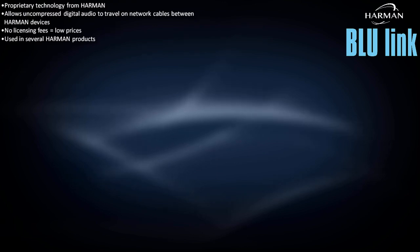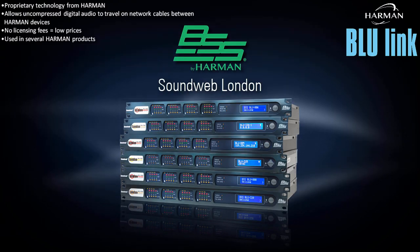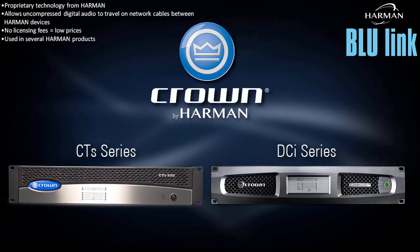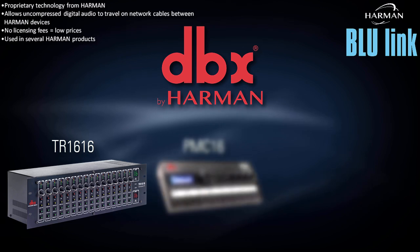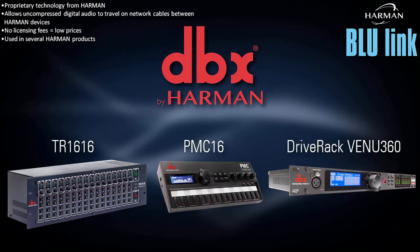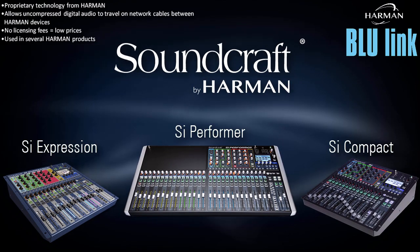Bluelink was initially developed by BSS Audio, but it has since found its way into several other Harman products, including amplifiers from Crown, input-output expanders, personal monitor controllers, and speaker processors from DBX, and mixing consoles from Soundcraft.